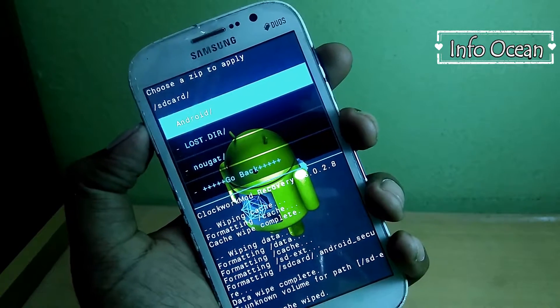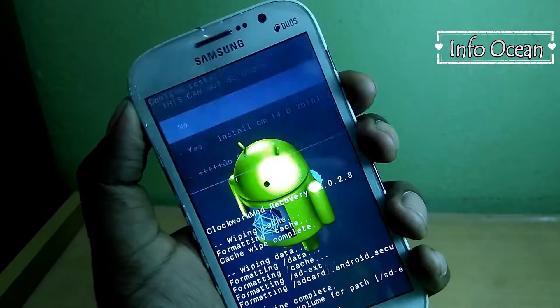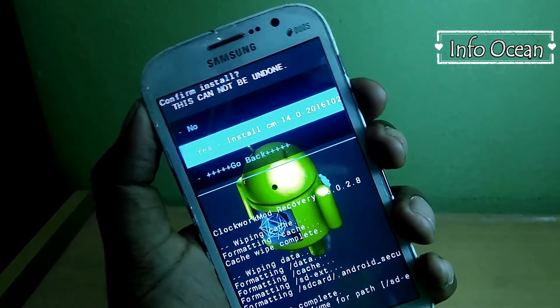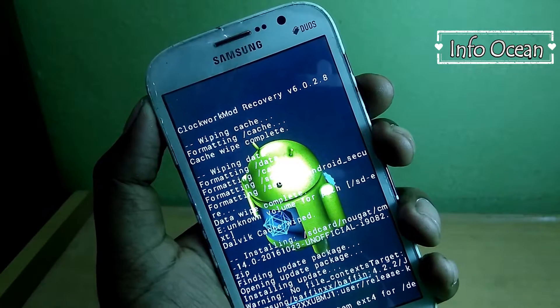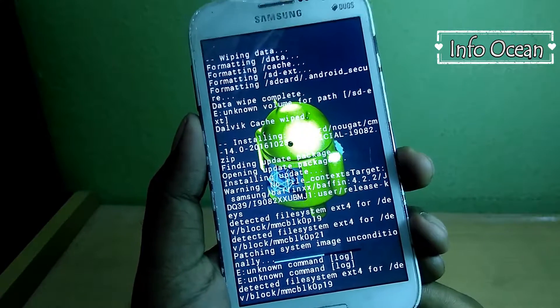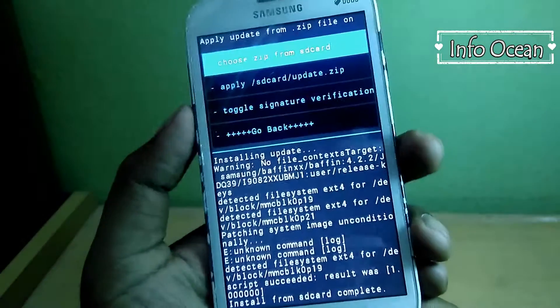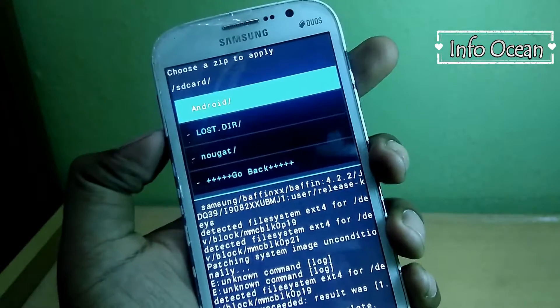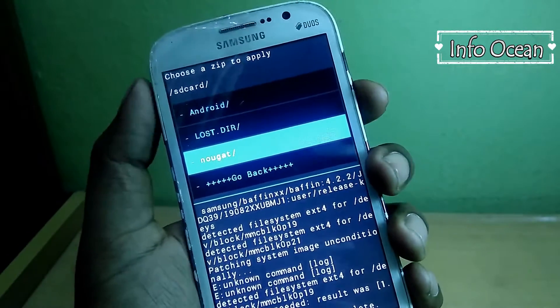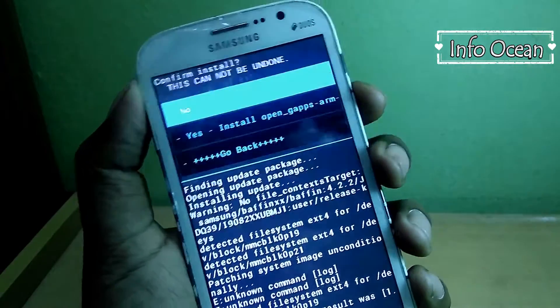Now first choose the CM14 file and click install CM14. Now it's turn for GApps — choose the same option and choose GApps. Here I have taken arm 7.0 mini.